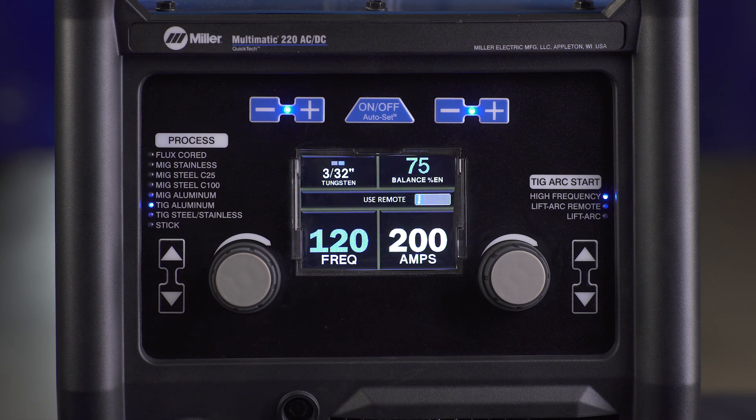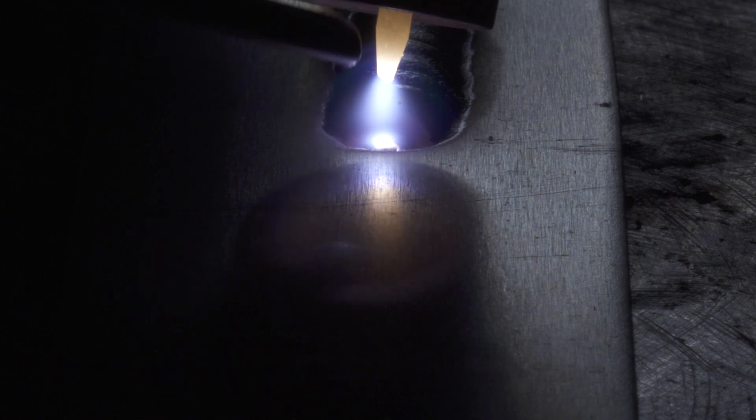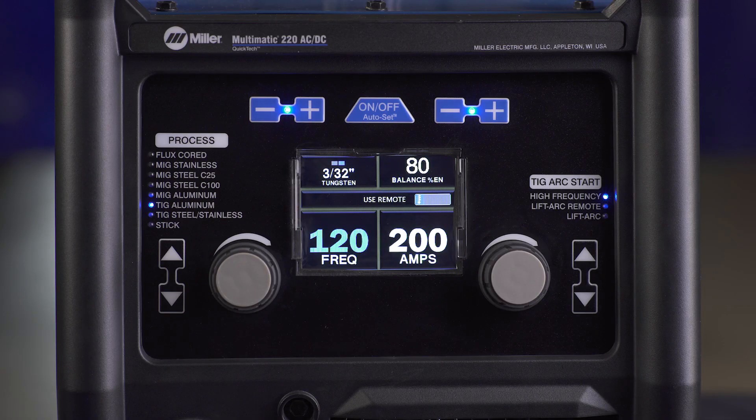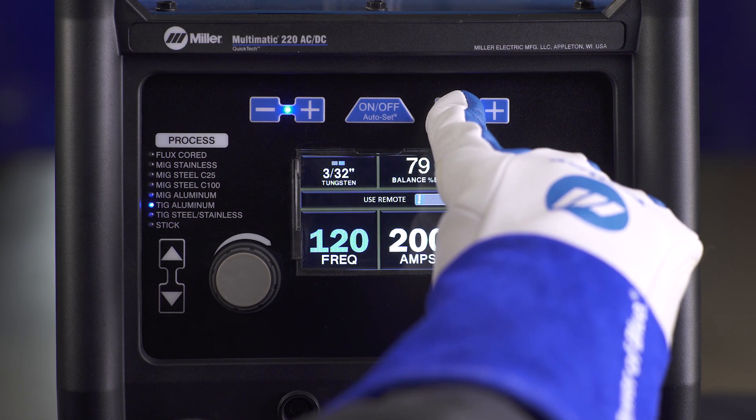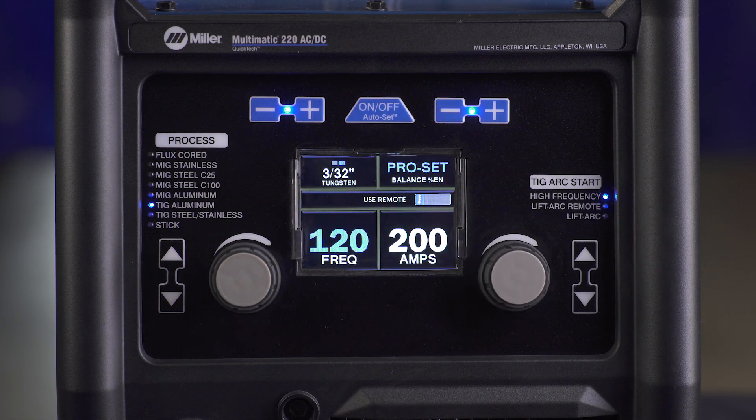Balance controls arc cleaning action. If floating black spots appear in the puddle, the balance setting is too high. Turn the balance down until the puddle becomes clear. Range is 60 to 80%; Proset value is 75%, which is what we recommend as a starting point.